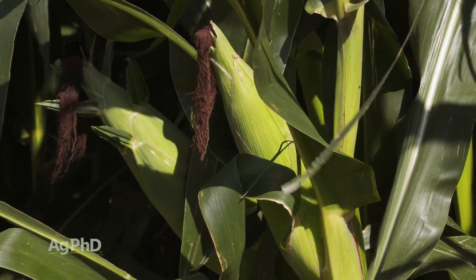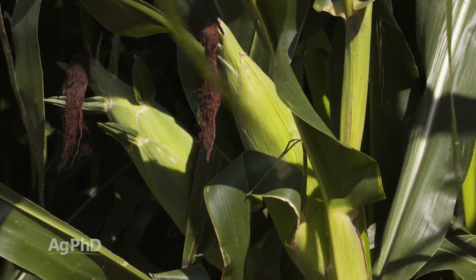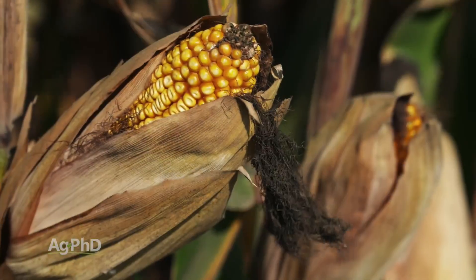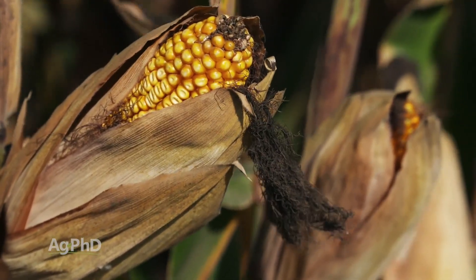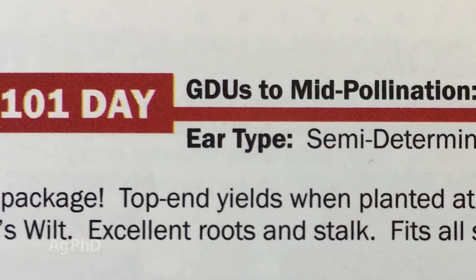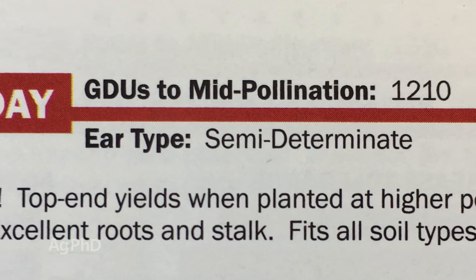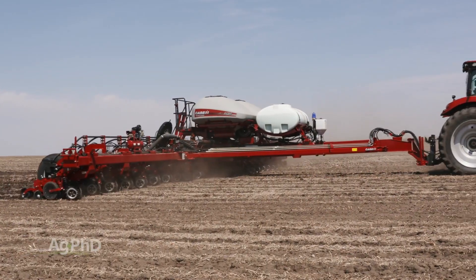If you've got a good flex ear you do have a little more cushion to vary that rate widely. If you've got one that's more of a determinant ear there may be a bottom end where you just don't want to go below 25,000 on that particular hybrid, or maybe you don't want to go above 30,000 on another. So you do need to understand your hybrids a little — what kind of flex ear characteristics they have — and then place those hybrids accordingly.